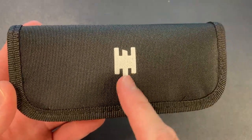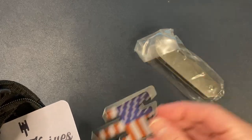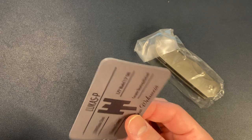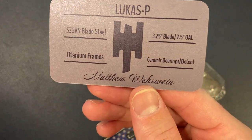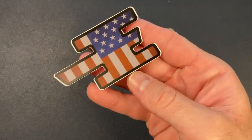What do we have in here? So this is a very Riot-ish box. This knife, of course, was produced by Riot. We have a pouch and some plastic. So that's his Wear Knives logo. And we have a sticker — Wear Knives production series, series number one, 2021. So this is his first production run. S35VN, 3.25 blade, 7.5 overall. Ceramic bearings, detent, titanium frame. Matthew Weirwin, Wear Knives.